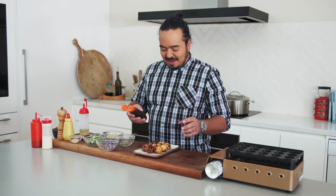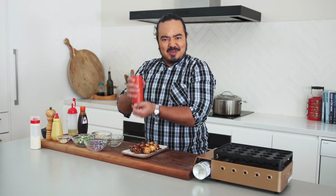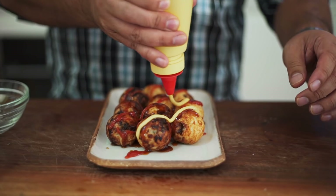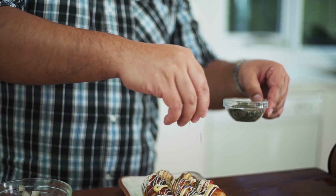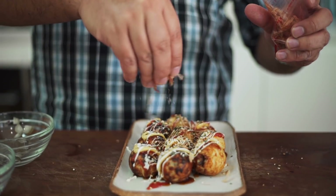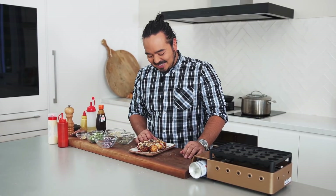I'll pull those out now and finish off my cheeseburger takoyaki. To finish this off: a bit of sauce — a touch of takoyaki sauce, but because they're cheeseburgers I also want to add some ketchup, and of course some mustard and mayonnaise over the whole lot. Then we can scatter that with a bit of powdered nori, some sesame seeds, and of course some bonito flakes too. There you go — a bit of an odd mashup, but one that is absolutely delicious. Cheeseburger takoyaki.